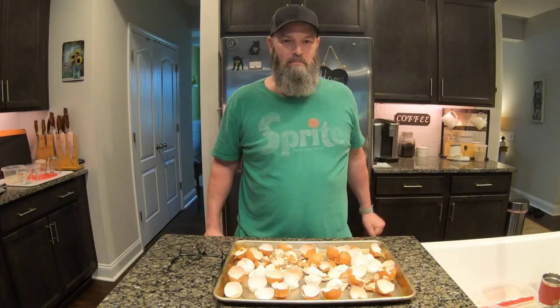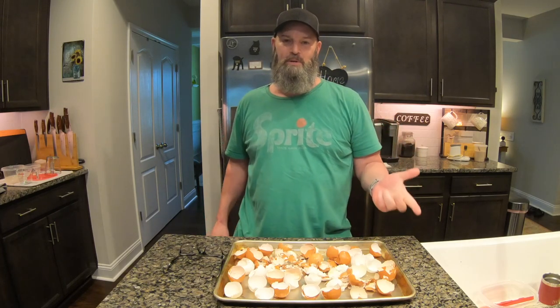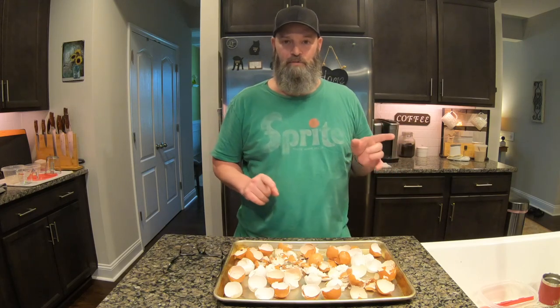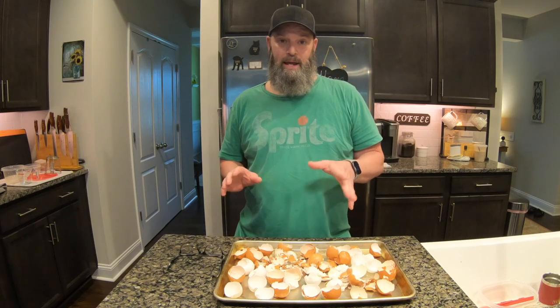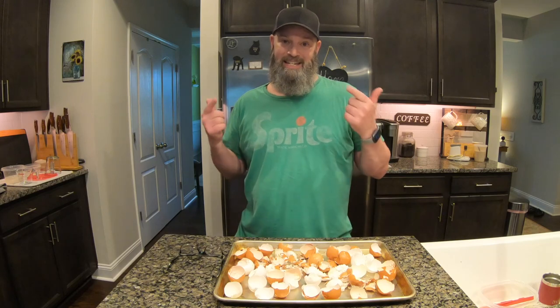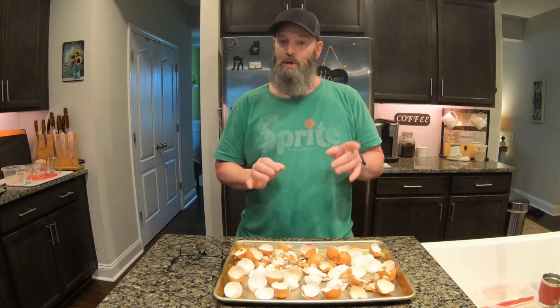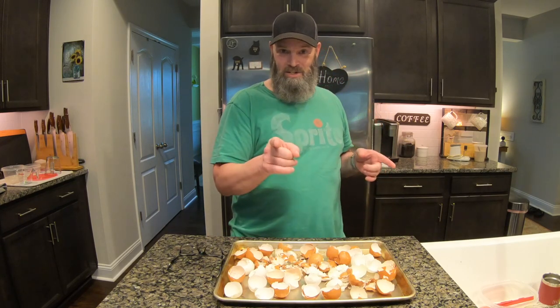Welcome to another edition of Buck Cooks Dog Food. I've had a lot of comments on my last couple of videos on the dog food recipe about calcium, so today I'm going to show you how I add calcium to my dog's homemade dog food recipe.